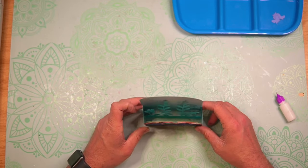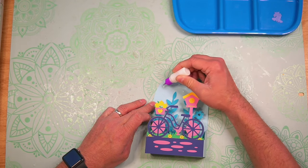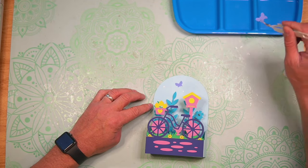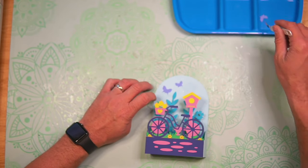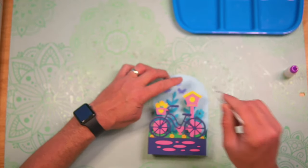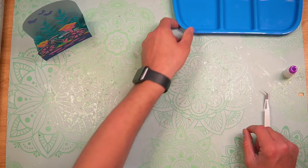Now we can add our little butterflies. I'm going to add a few little dots here to the inside portion of that outside box piece. You could add some foam squares to these to really give some dimension and make the butterflies really pop. I'm going to set the card to the side so everything can go ahead and dry.